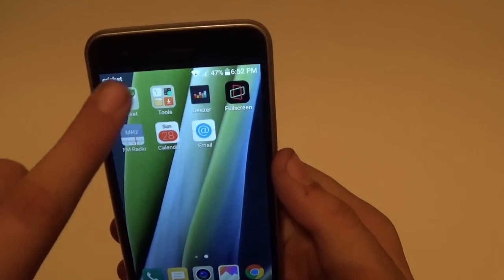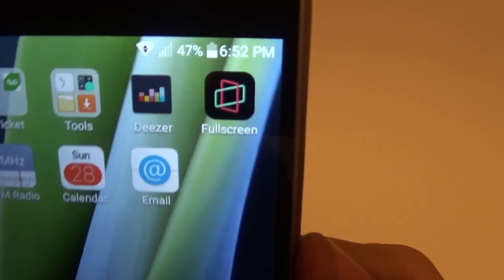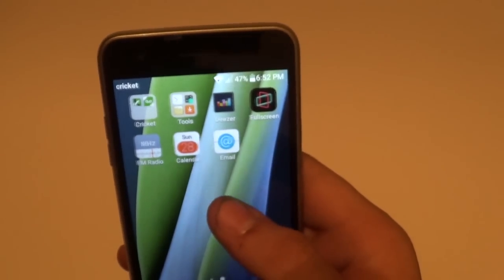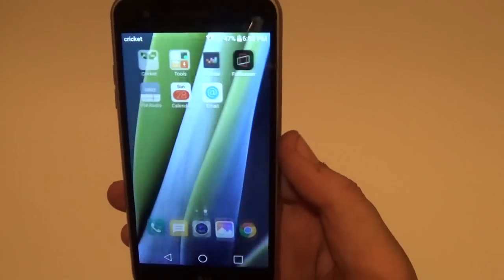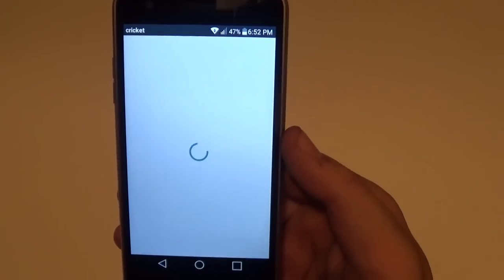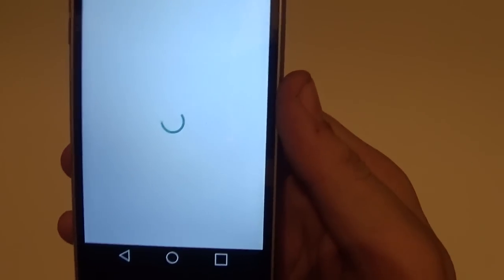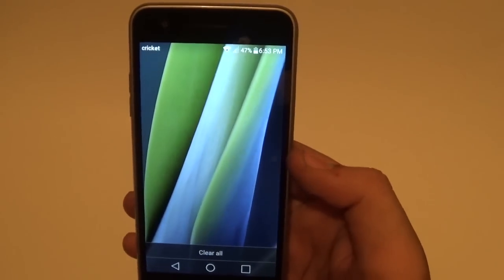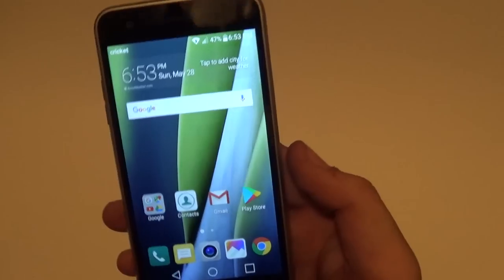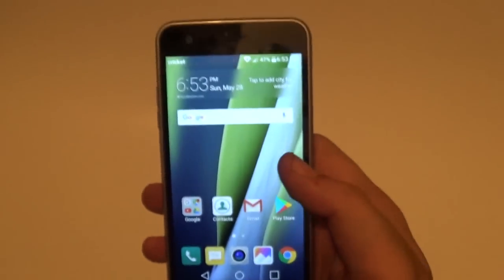In terms of apps, you get the usual Cricket apps: My Cricket, Cricket Visual Voicemail, and you get apps called Deezer and Full Screen. I don't think these are actual apps installed - I think they just take you to the Play Store. The Full Screen app takes you to the Play Store to download the app. The Play Store icon did update, which is very cool. The drop-down notification shade looks like it's Marshmallow. Basic toggles include Capture Plus, Wi-Fi, sound, Bluetooth, rotation, data, location, flashlight, airplane, and sync. You can edit, add, and remove these if you like.